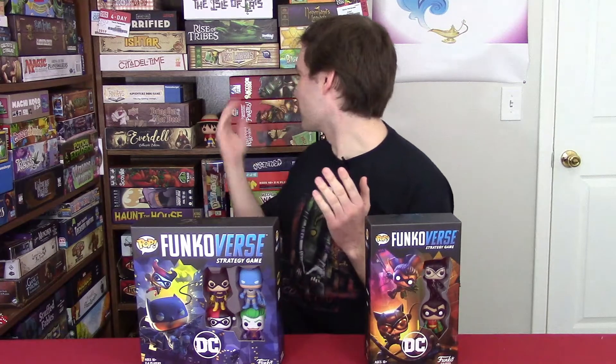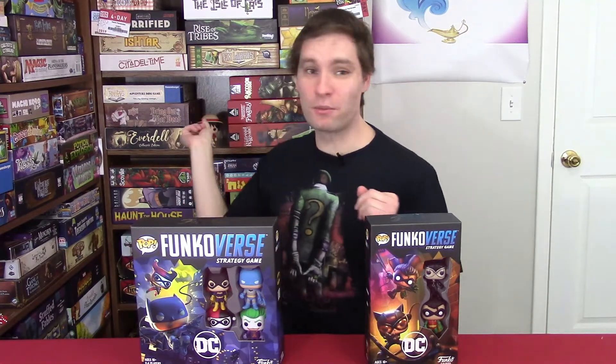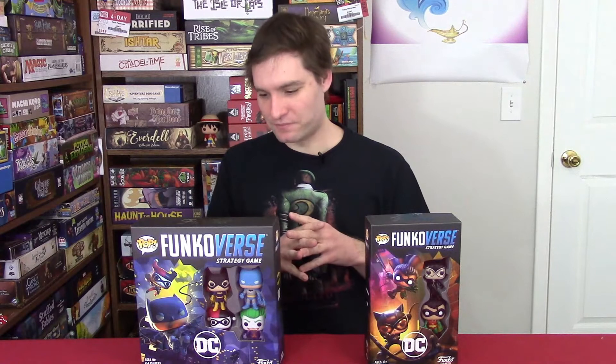As far as Funko Pops go, I'm not exactly the biggest fan of them. I have two — right behind me I have Luffy from One Piece, and then right next to me I have the Chamberlain from the Dark Crystal. But I did see this at Gen Con and it looked interesting, especially when I saw the Harry Potter one.